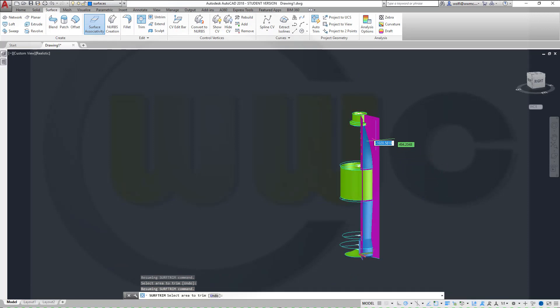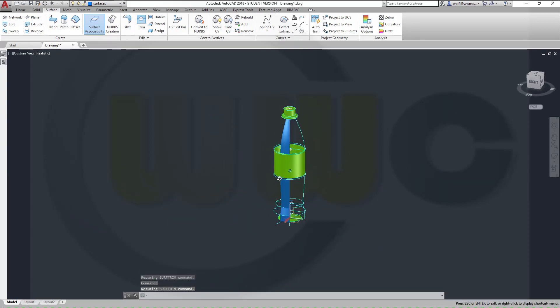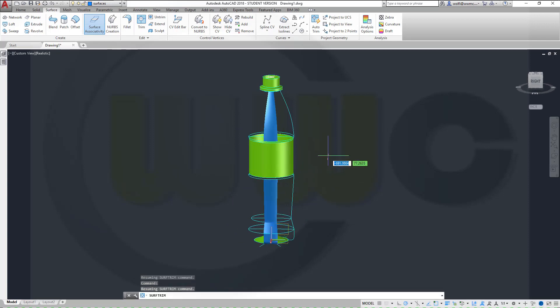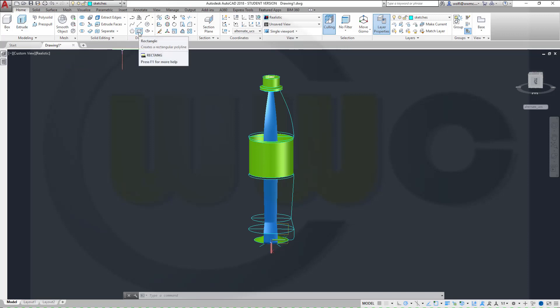Now I could hide that for the moment. And I need another sketch, and if I did everything in the right way, I should be able to switch my axis system to the alternate UCS and make an elongated hole on the right plane sketches. Go for rectangle, or is it an elongated hole? No.